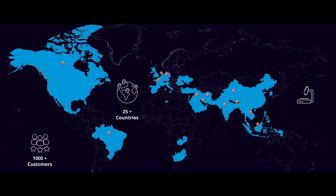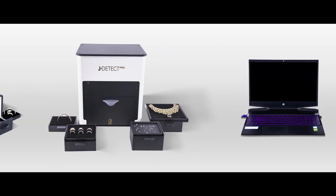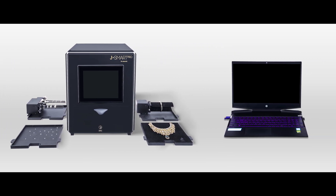DRC is a global leader in lab-grown diamond detection technology that provides automatic detection solutions for big manufacturers to small retailers at every price point.